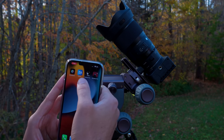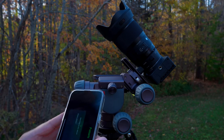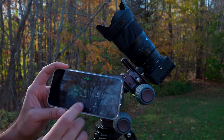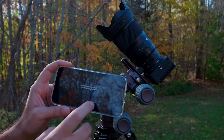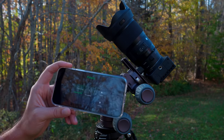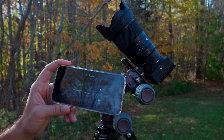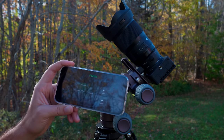Unless they can improve the quality of the live view, I would just go without it for now. I just used a reliable old external intervalometer that I'm quite used to for programming in the bulb exposures.